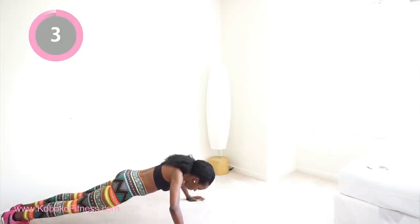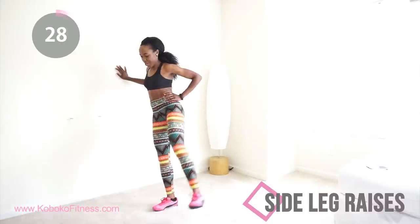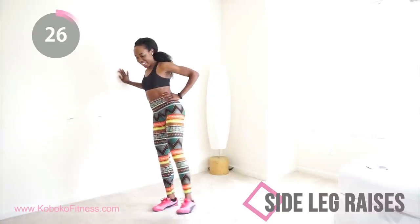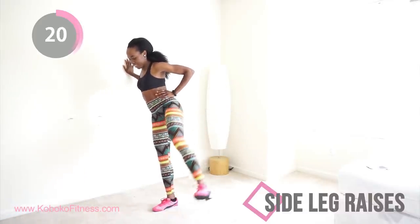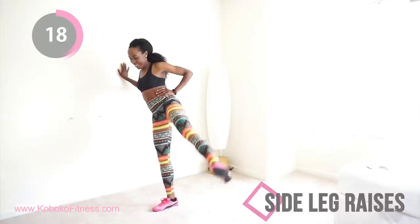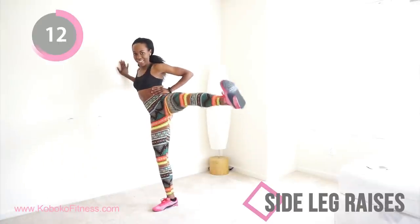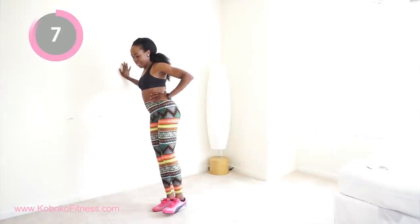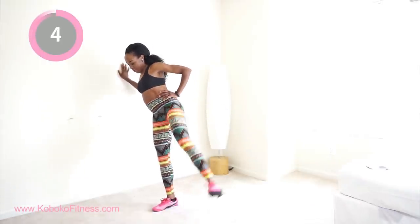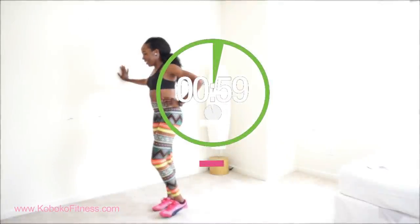Next we're going to do some side leg raises — this is the last thing we're going to do before we take a break. Hold on to a wall for support and raise your leg. It's not the leg you're raising that's going to burn — it's the leg on the floor. Squeeze your butt, squeeze your abs, and raise your leg straight out to the side. This really works your lower body and your side booty.